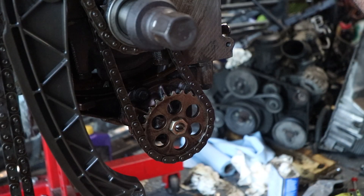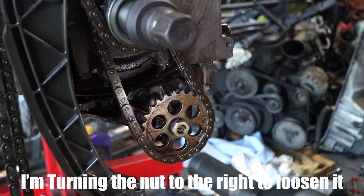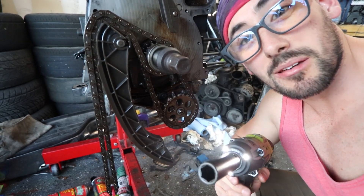This may not be the best or most efficient way, but it works and it pops right off. So when in doubt, impact it out.